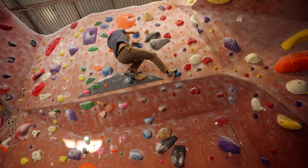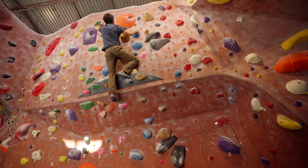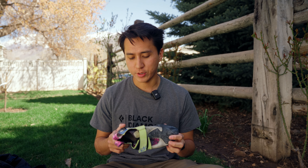If I were to get the shoe again, I would definitely go down a half size or even a full size just to get to where I'd have liked it. But still, I think it's a great fit for my foot and it's still very comfortable. It still does everything I want it to do in the climbing gym, and I've been very impressed by how the shoe fits.